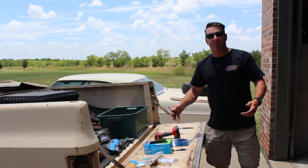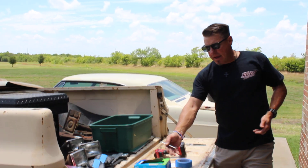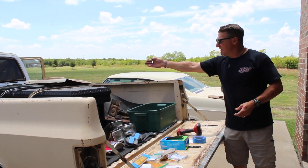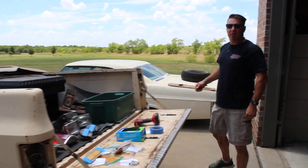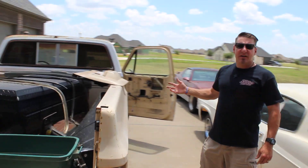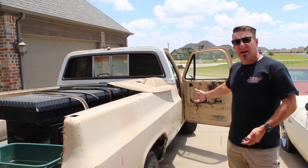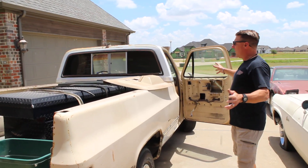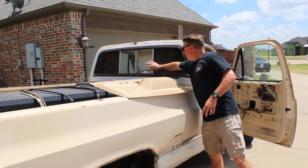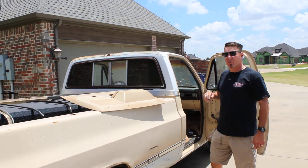We've got some stuff taken apart on the truck already — bags for the mirror bolts, headlight bezel, taillights out of it, the wheel moldings up there, and the grill out of it. Our main focus right now is to get this thing up on jack stands, take the wheels and tires off, and power wash everything. This old back window needs to come out — somebody put a piece of plexiglass, possibly out of a fish tank, in it. We've already got a brand new sliding back window.